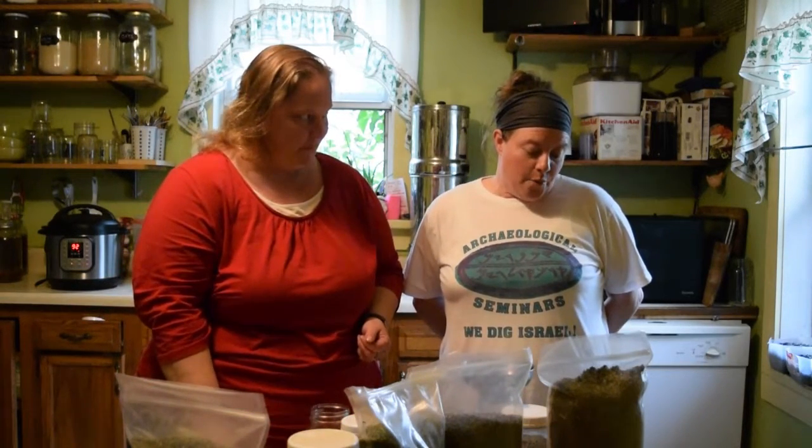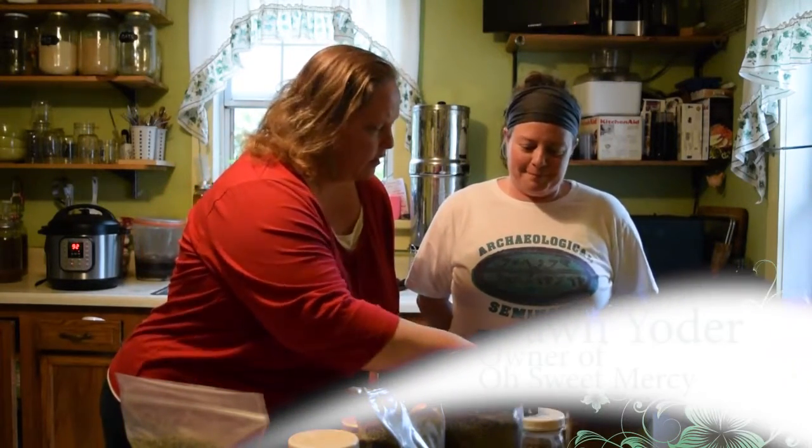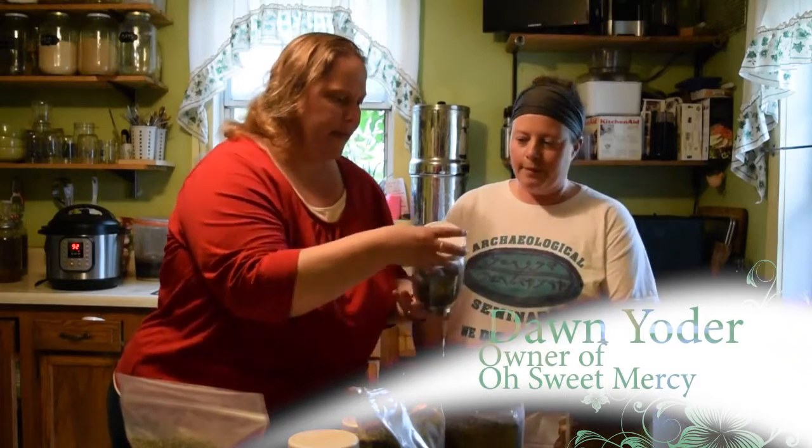My favorite tea is red raspberry leaf, stinging nettle, and rose hips. I find it to be very calming and soothing. I've got two kids and two dogs and they're kind of crazy. So sometimes I need a tea that's really calming and soothing.